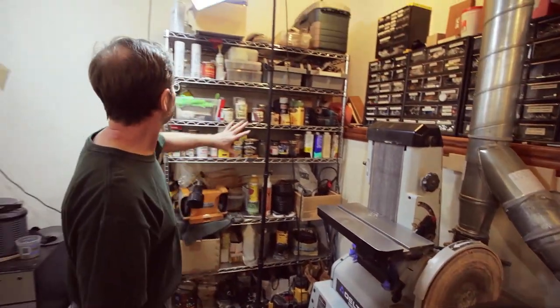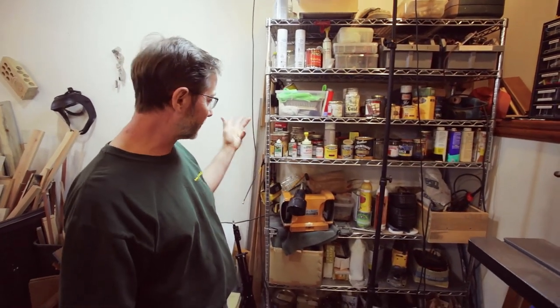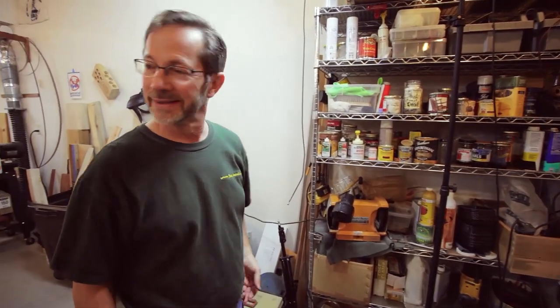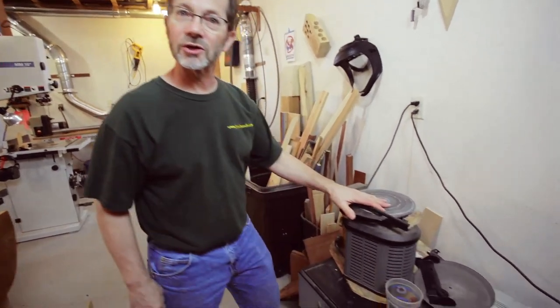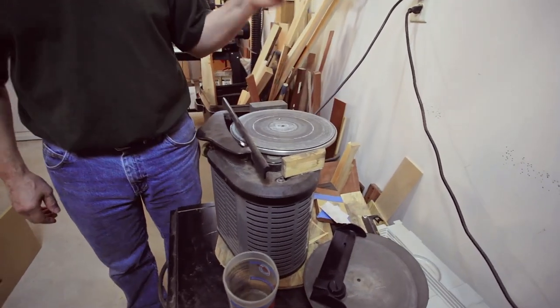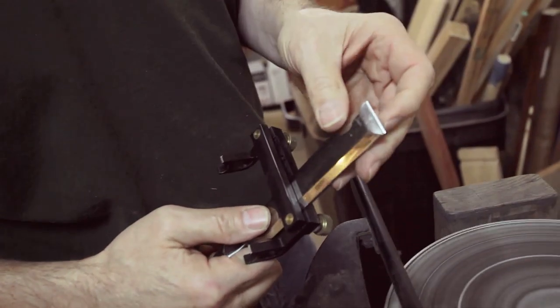Back here I've got just a rack where I mostly store my finishing supplies, a few other odds and ends, and a pile of routers in the corner. And my Veritas sharpener — I love this, this is all I use. It does a terrific job, it sharpens my chisels fast and sharp. What more could you ask for.